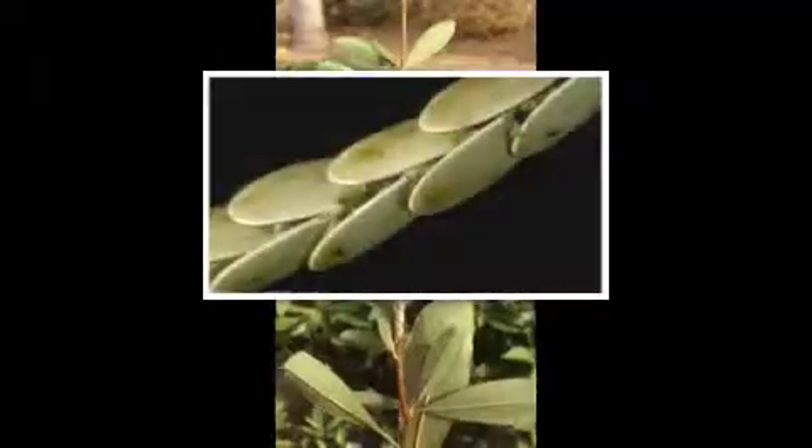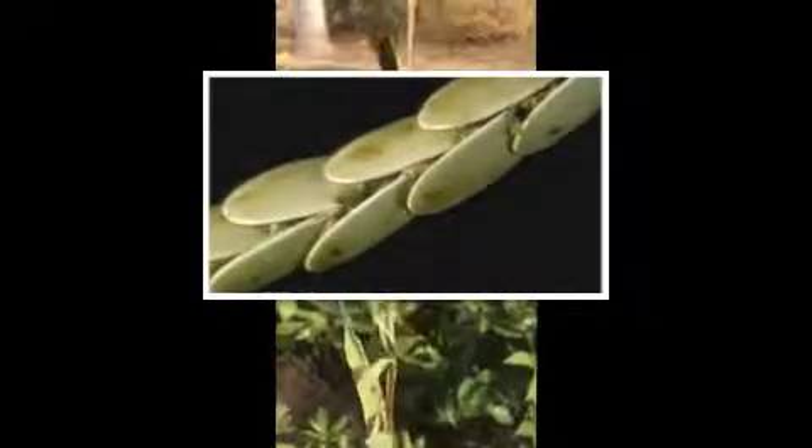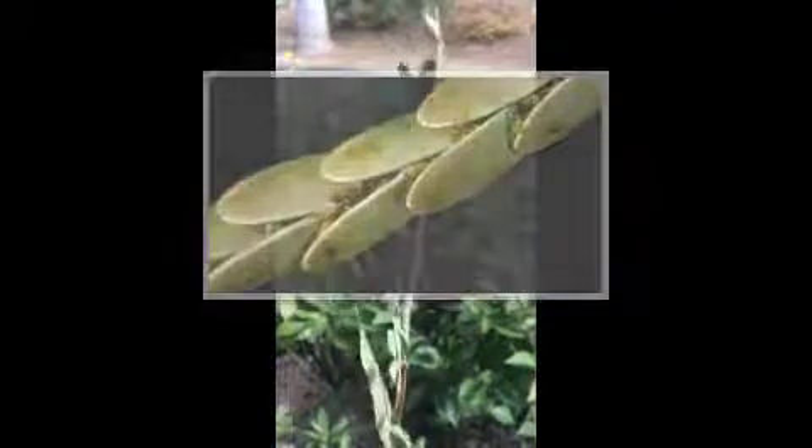You can see the eggs here — the katydid eggs are really large. They look like scales; they're laid end to end on the branch. This is the wintertime in Southern California. These eggs are going to overwinter and then they'll hatch in the spring.